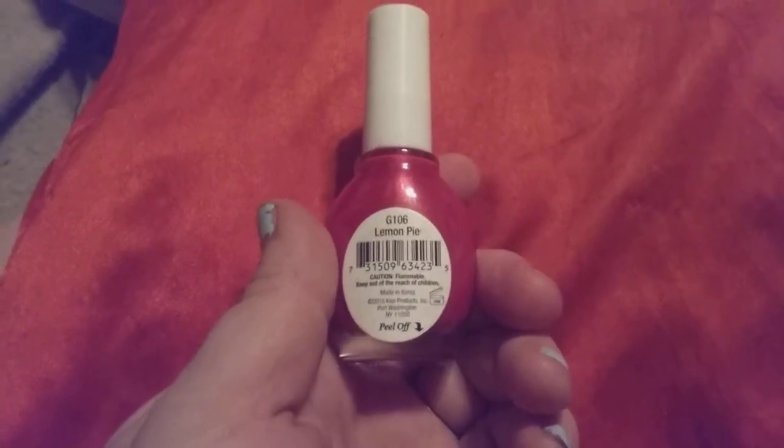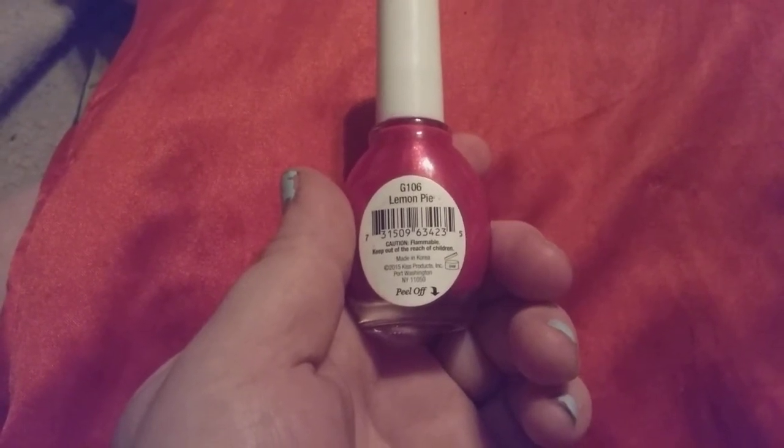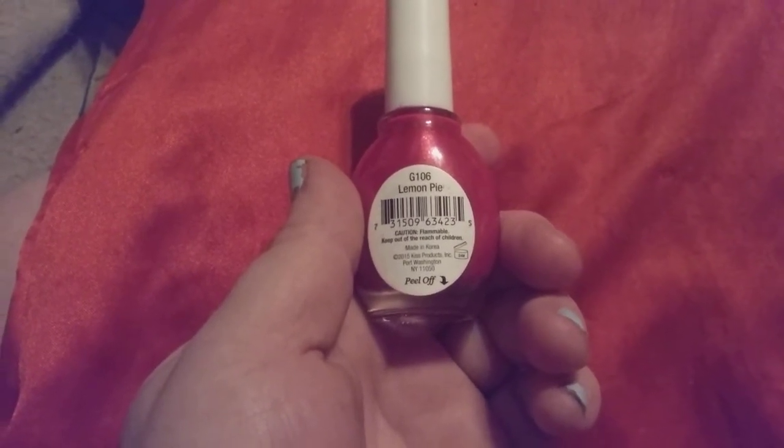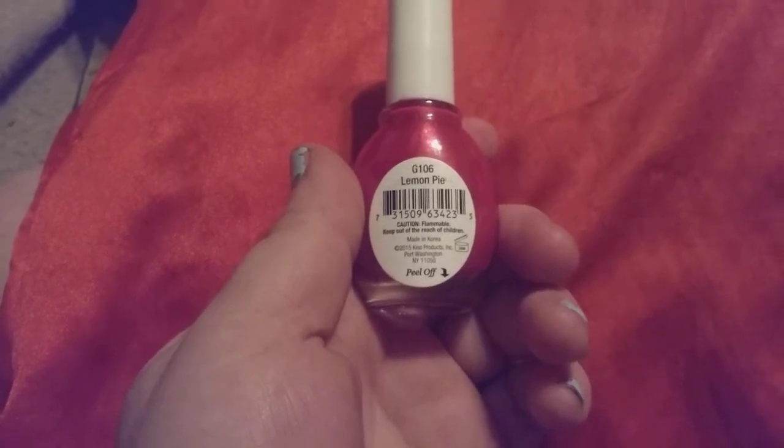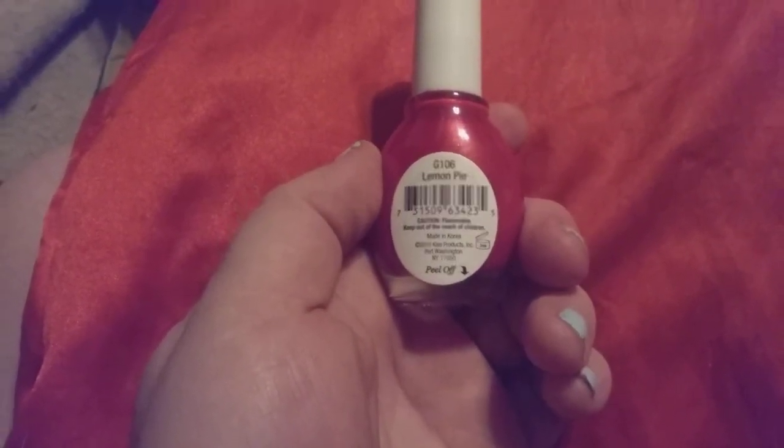Tax is like $2.07 here in the United States. It's made in Korea. It is the Kiss Products Incorporated out of Port Washington, New York. It's got the details behind the label, but I never peel the label because it just makes it sticky.